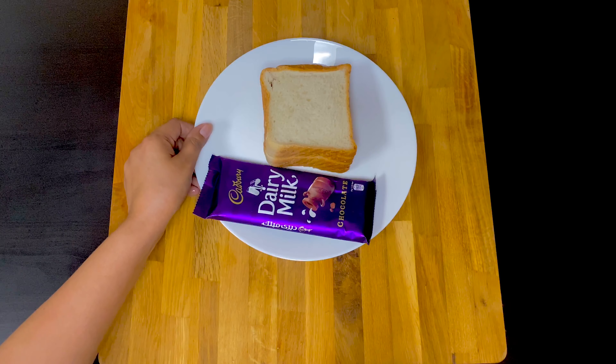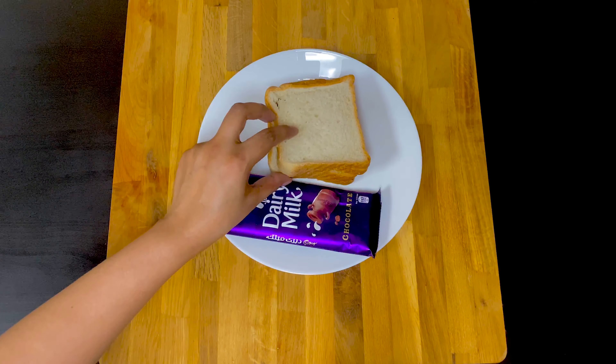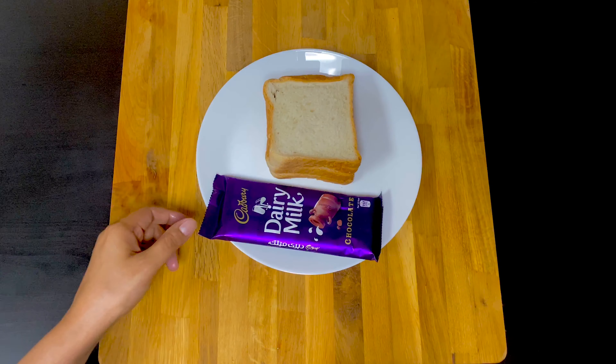We are going to eat bread and chocolate. When we are ready, we are going to take the bread.